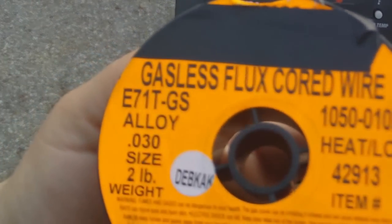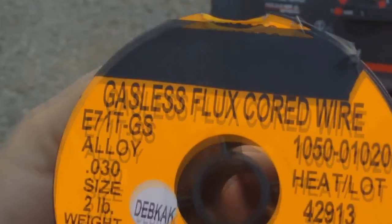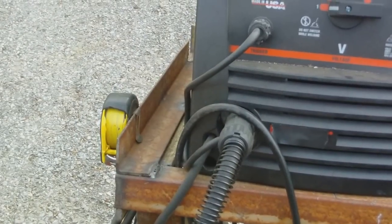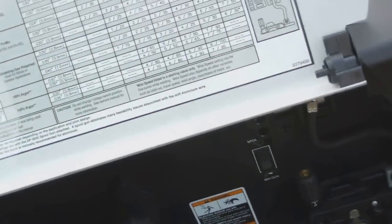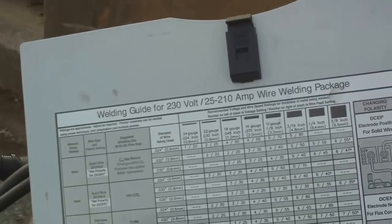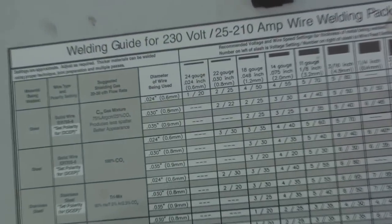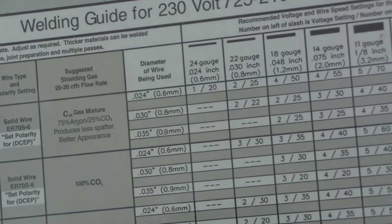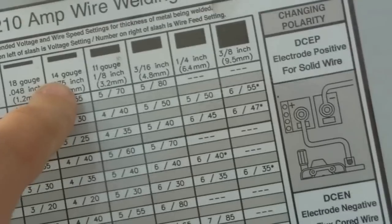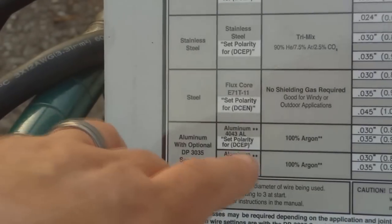We're using size .030 gasless flux core wire. We go over here to the chart — we want to find out, for the size wire we're using, 14 gauge is right here. So we see we're using no shielding gas, regular steel.